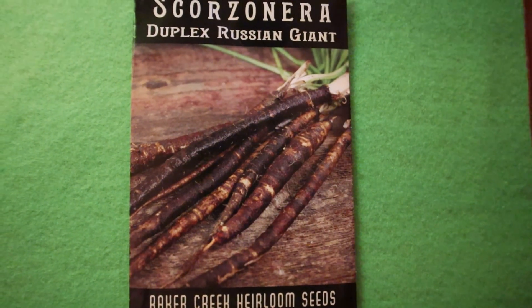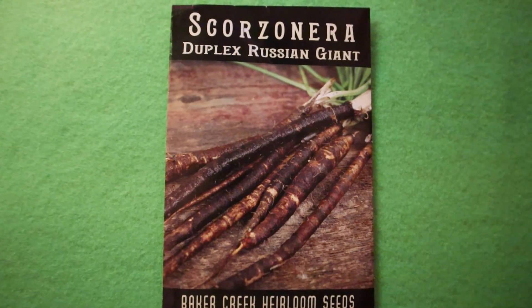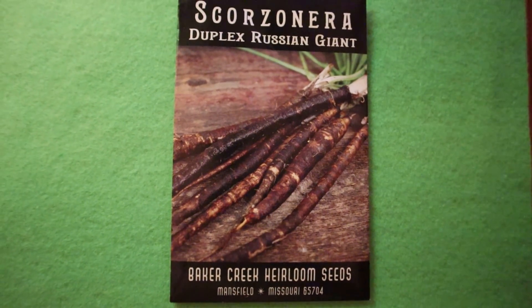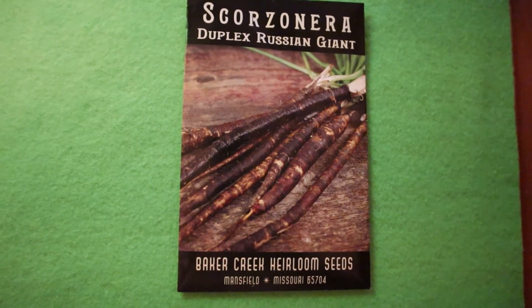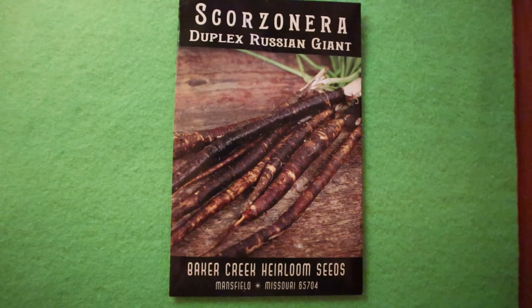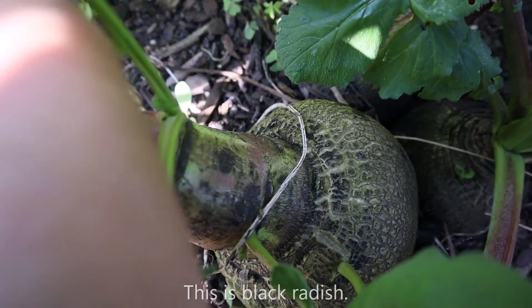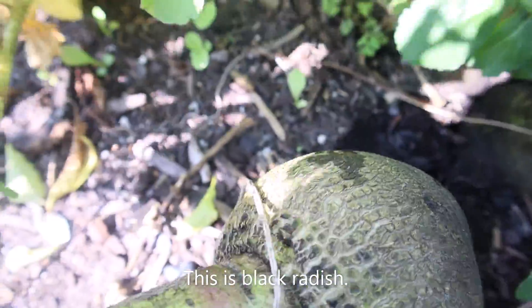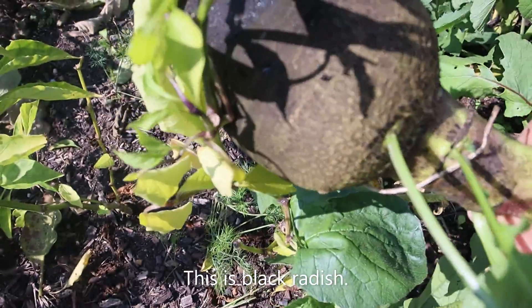The only variety of scorzonera that I found in catalogues is this variety, Russian Giant. So I will keep growing this seed — it's a good one.